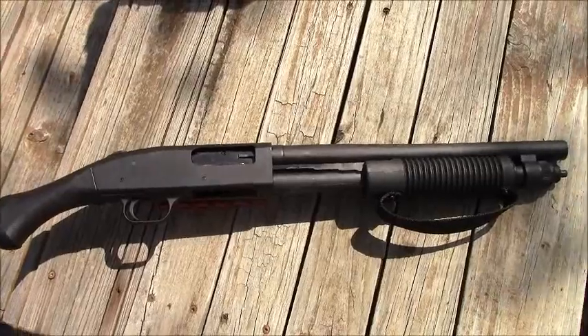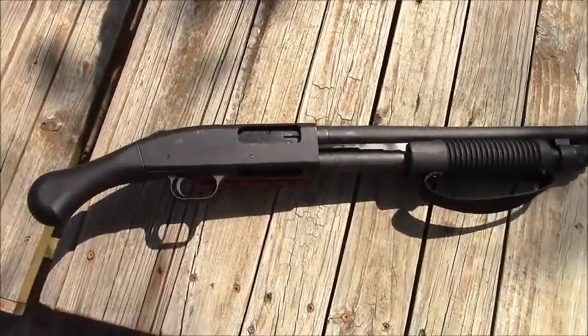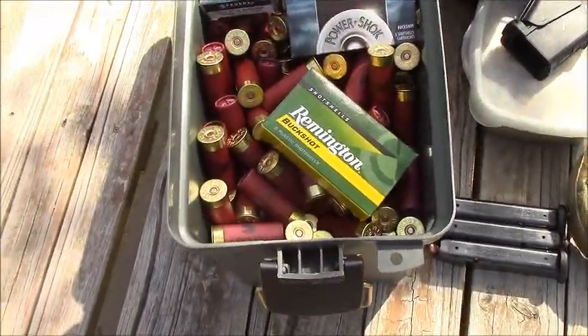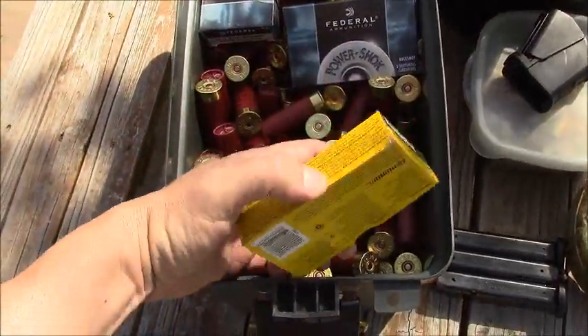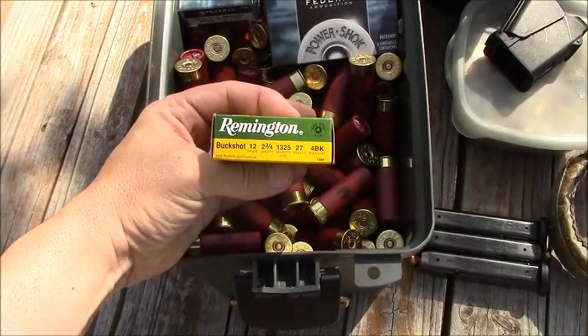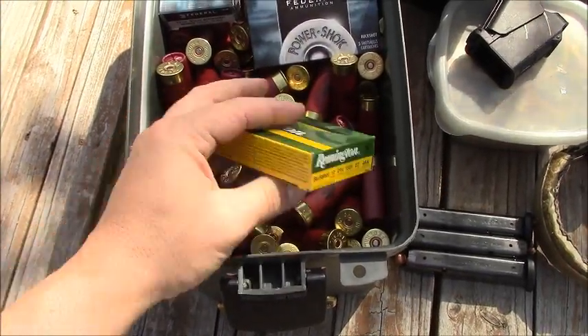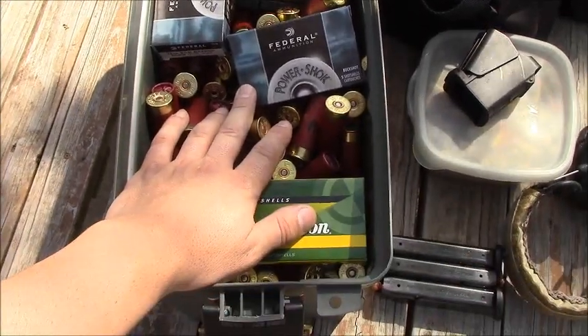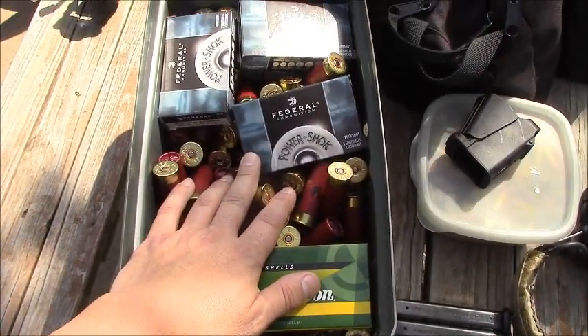We're going to start off today with birdshot. I kind of got to get used to this thing. It's pretty much what I mainly brought today — I think I brought a couple hundred rounds of birdshot. I've got one box of number four buck, which is what I've switched to, and a few boxes of Federal double-aught. So we'll shoot it a little bit and get started.